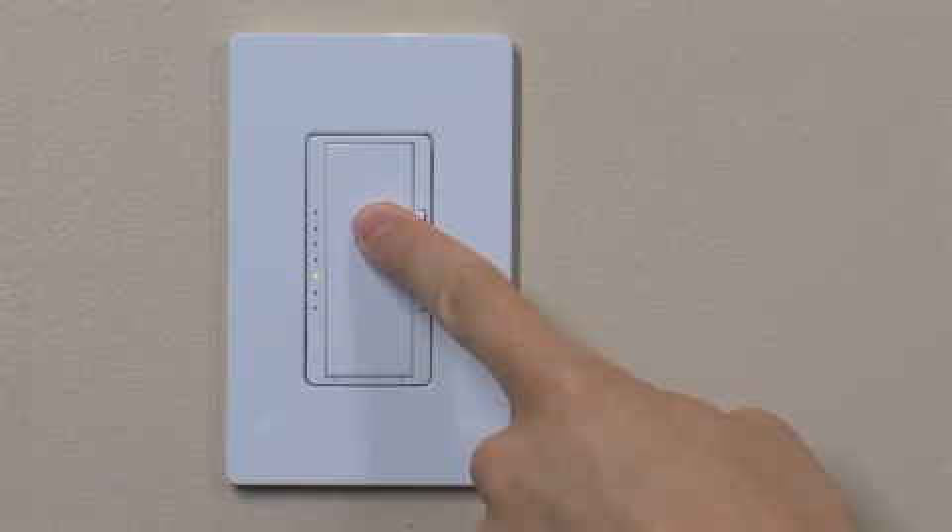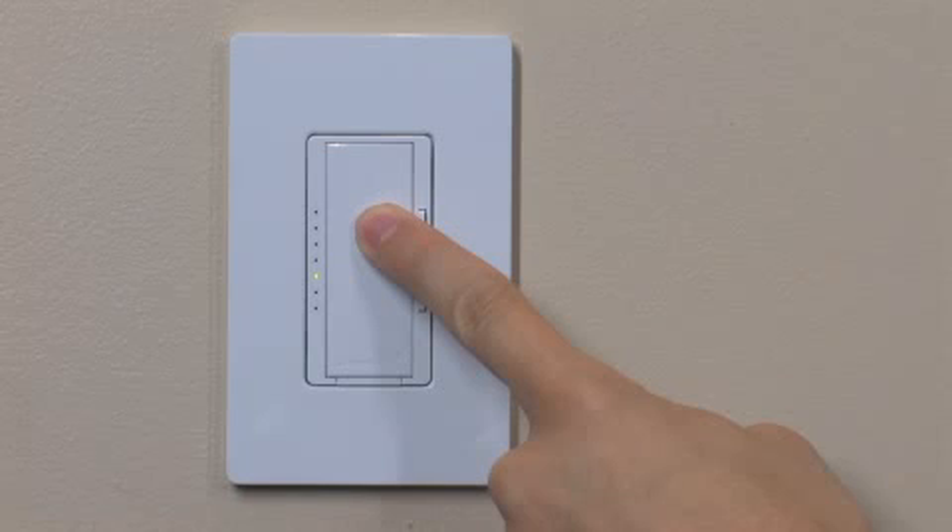Linking and Calibrating a Maestro Wireless Dimmer and Radio PowerSaver Daylight Sensor. Initiate setup mode for the dimmer by pressing and holding the tap button for approximately 6 seconds until all LEDs on the dimmer begin flashing.